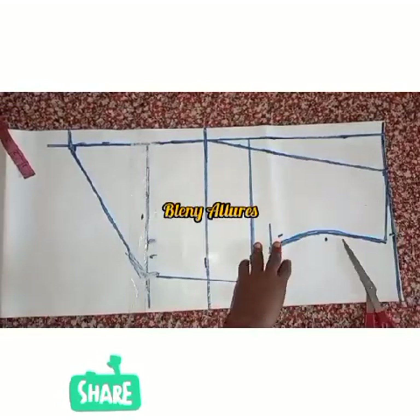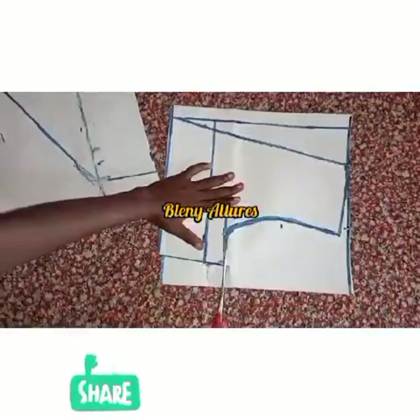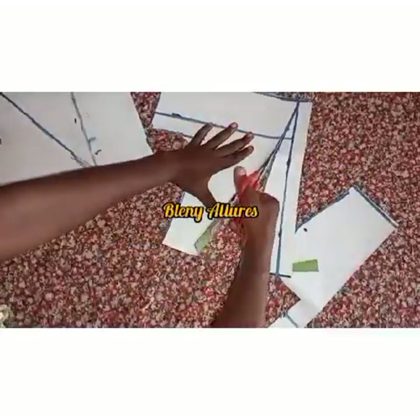I went ahead to draw that line straight to meet the zipper allowance at the underbust. This is basically how to draft the front part of this dress. I'll go ahead and cut this off.